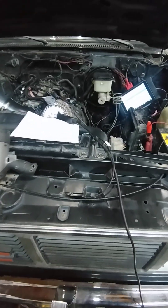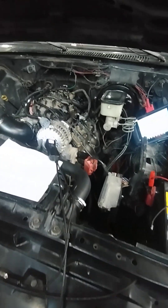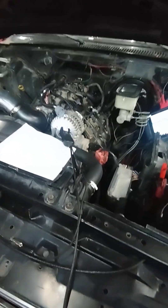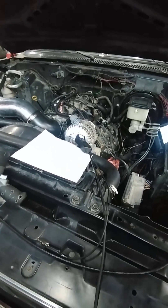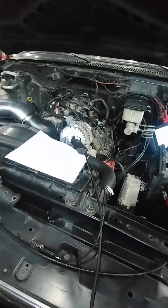I'm going to do a quick diagnosis on this transmission. It won't shift properly - it starts off in third gear in drive. You can manually shift it down to first but you only get second, then you can manually shift it to third and fourth.